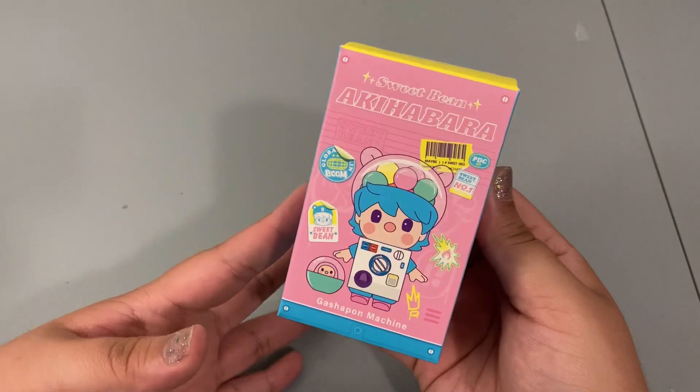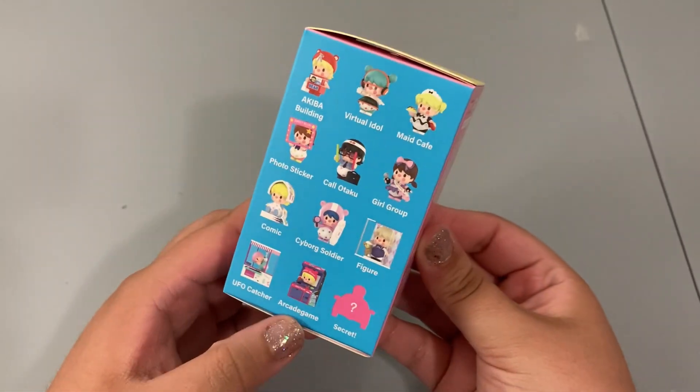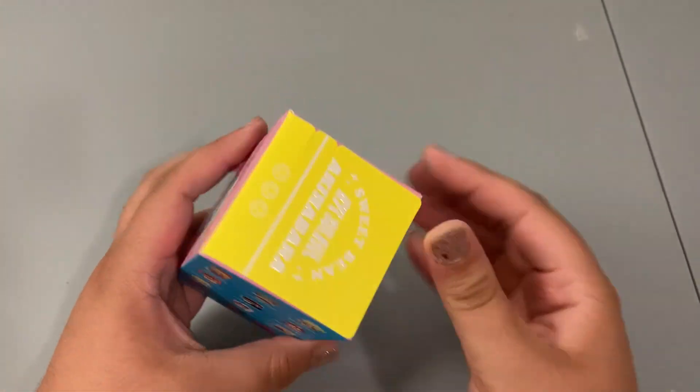We're on to the very last one for the video, and I'm still definitely wanting to see the arcade game — so let's see who we get!